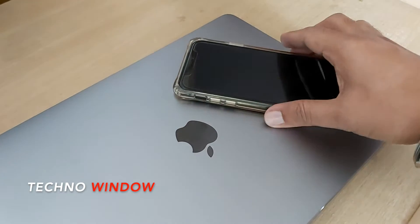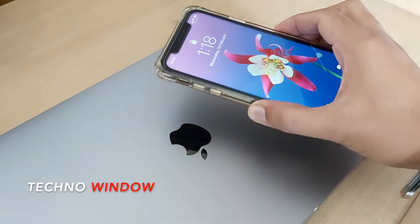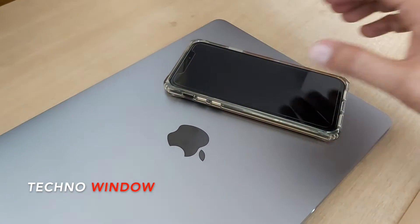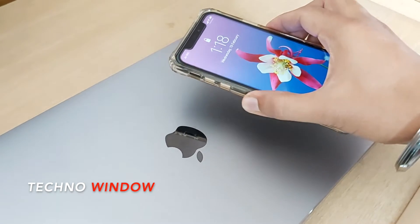Hi viewer, today I want to show you how to stop your iPhone from turning on every time when you pick it up. Let's have a look. Here you can see when I pick up my iPhone it will turn on every time. I want to stop raise to wake.